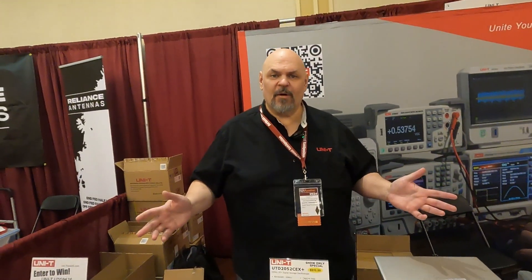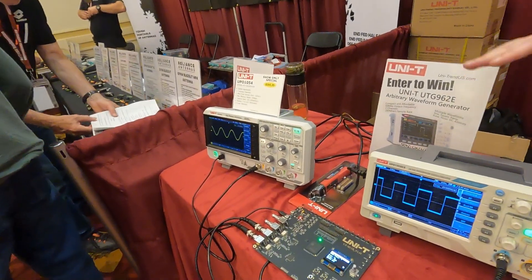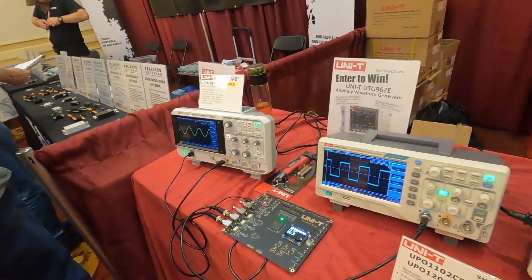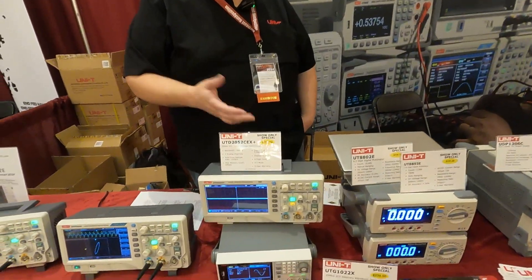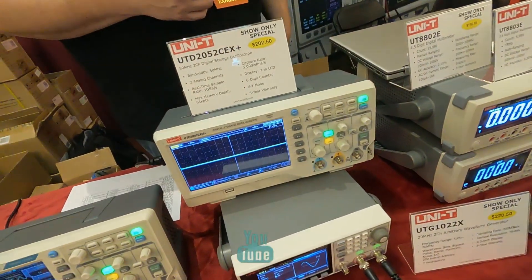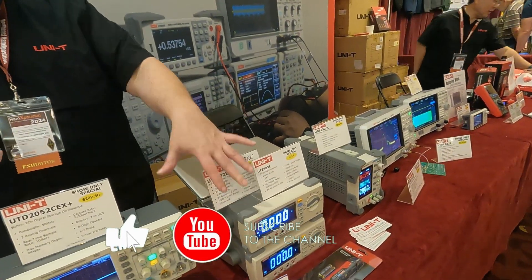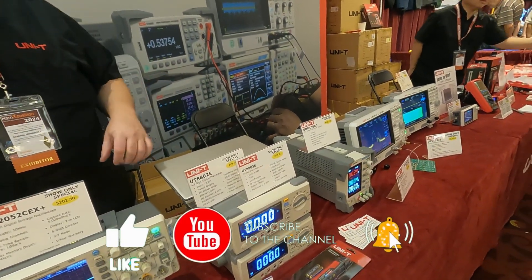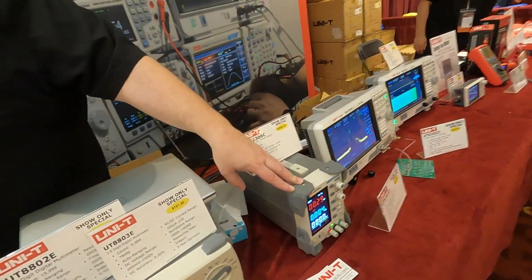Our scopes start at 50 megahertz two channel, we have four channel and go up to 500 megahertz as well. Function generators start at 20 megahertz and go up to 600 megahertz. Multimeters go up to six and a half digits on our higher end units — these more basic units are great for all-around applications.